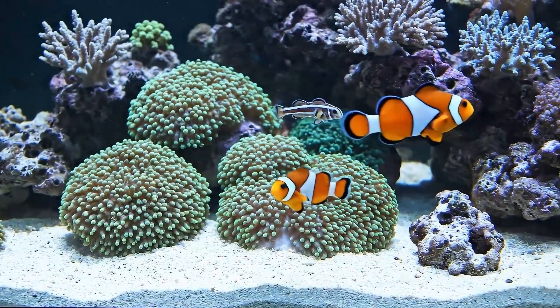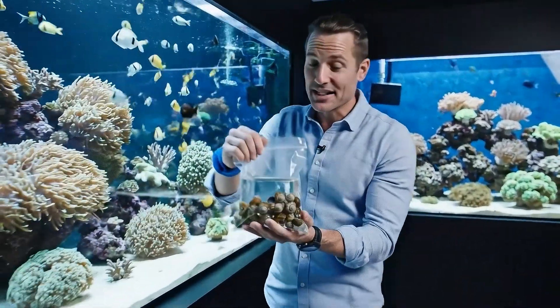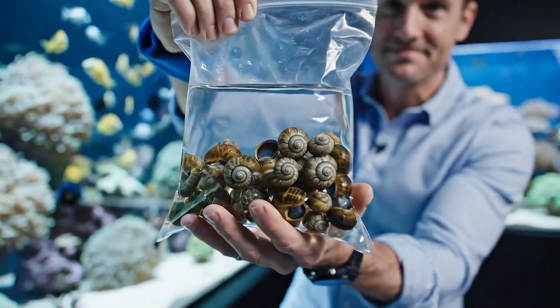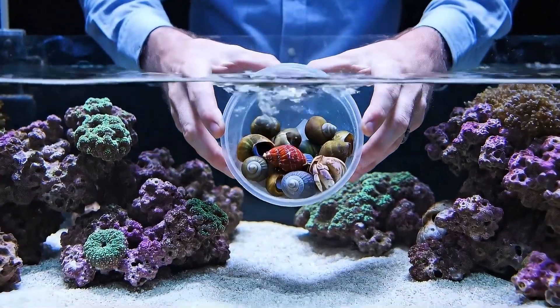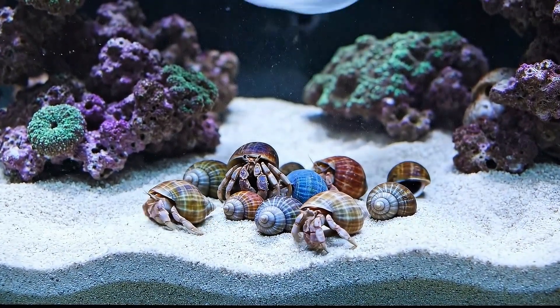There they are. Welcome home, little ones. The tank is fully cycled and ready. Let's introduce these little guys to their new home. Gently release the snails and crabs near the live rock. They should start exploring their new home right away.